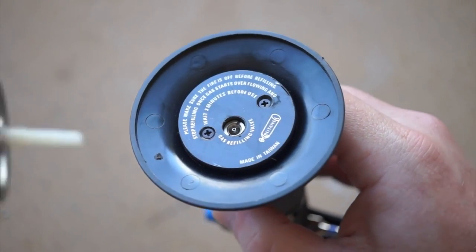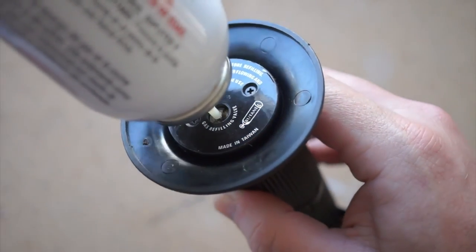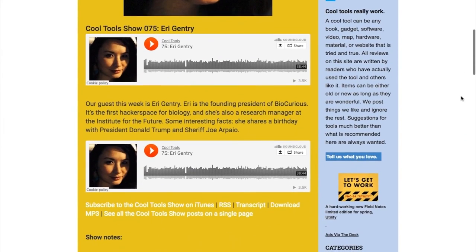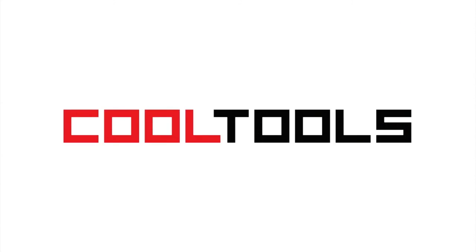This doesn't come pre-filled, so you will need to grab some butane and fill it up in order to use it. An Amazon link to buy this exact torch is included in the show notes, and you can find everything at CoolTools.org.